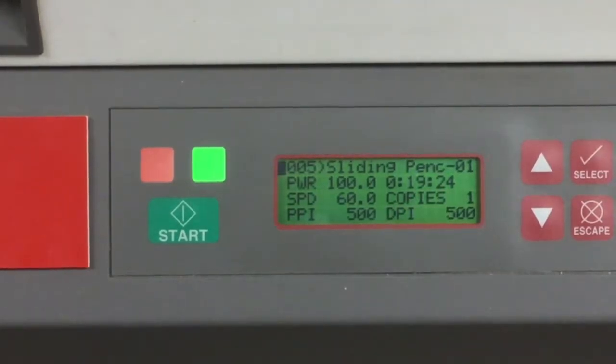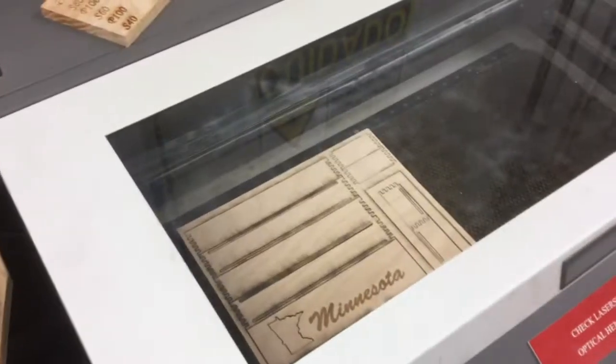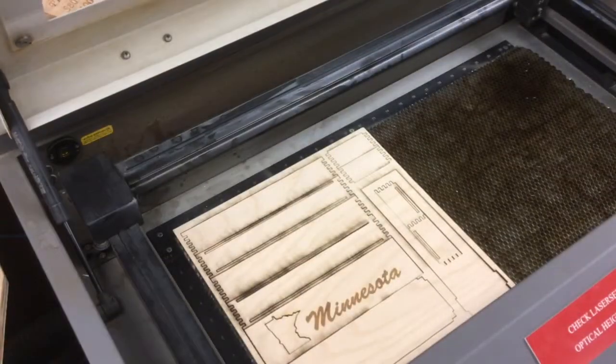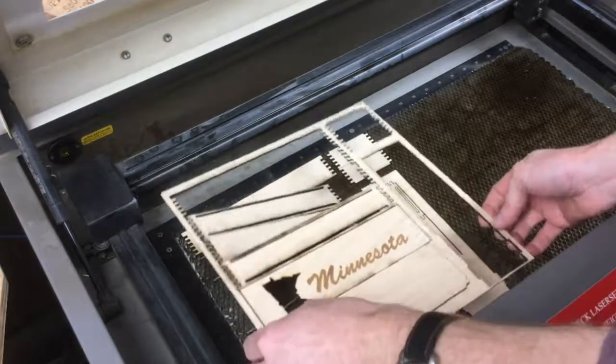Here now I'm finished. It takes about 19 minutes and 24 seconds to do the whole thing. And here's all the pieces that are cut out. You can see the engraving is finished, so hopefully all the pieces fall out nicely as I take this out.